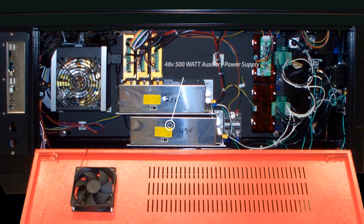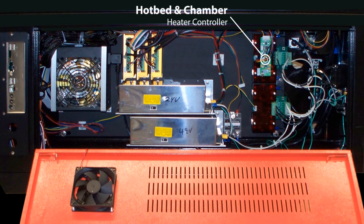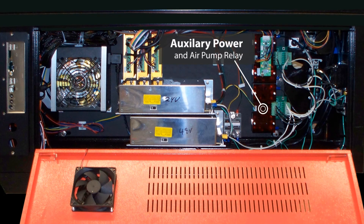The 500-watt 48-volt power supply powers high-powered accessories like the 40 or 80-watt CO2 lasers or the three-phase spindle tool. The top pair of relays enable the hotbed and the chamber heater. The bottom pair of relays enable the auxiliary power and the recirculating air pump.